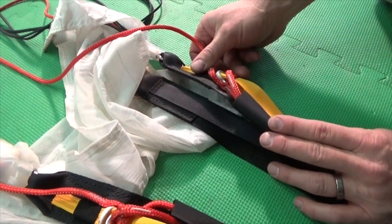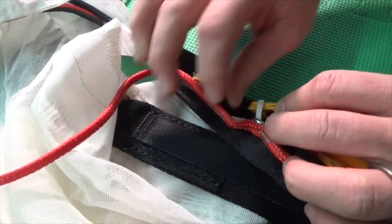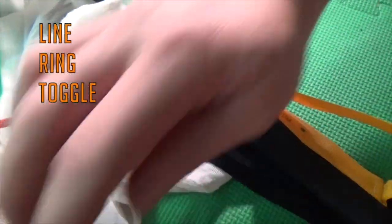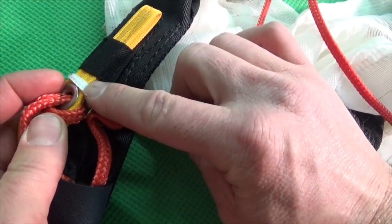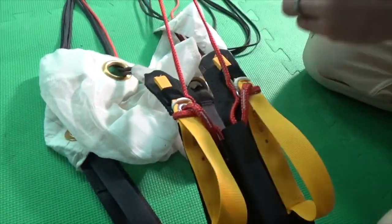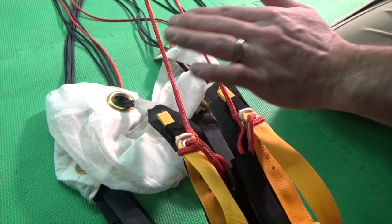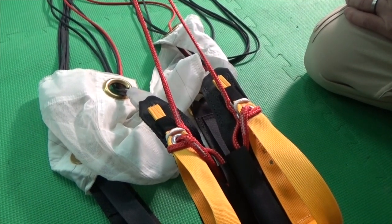We've reached the first safety checkpoint. We need to verify that our brakes are properly and evenly set. To verify the brakes, find the white loop and confirm that it passes through the line, then the ring, and then the toggle. Check both sides to be sure that the white loop passes through line, then ring, then toggle. After you've checked the white loop, bring the two control lines together and inspect them to see if there are any additional brake settings above the toggle. You should have the same number of brake settings above the toggle on both lines. In this case, there are zero brake settings above the toggle, so the lines are set evenly.